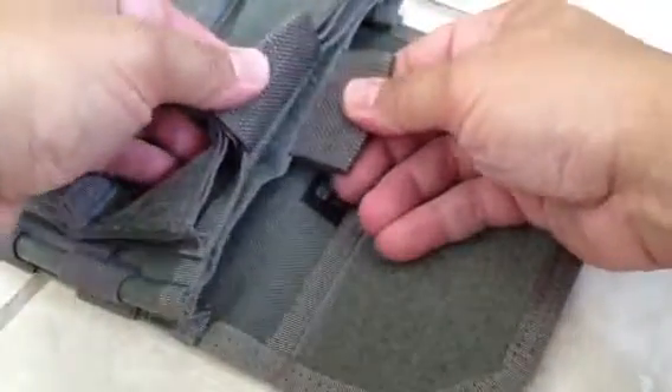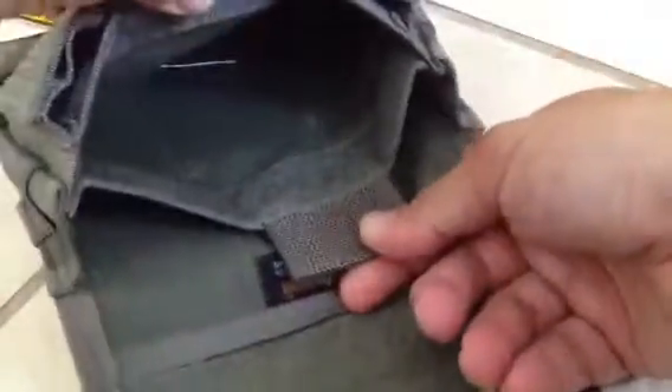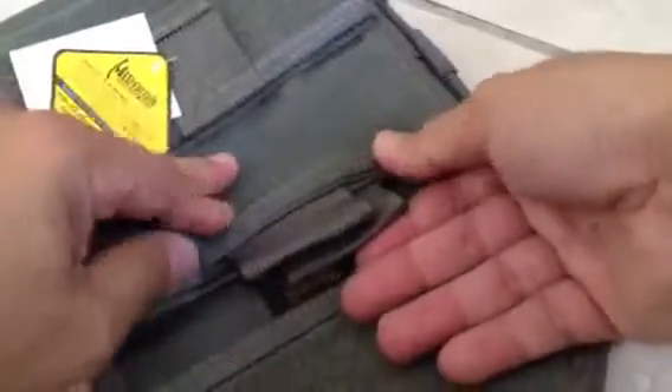The great thing about this is you see here — there's a secret compartment that you can put whatever you want in there, and nobody even knows that it's there.